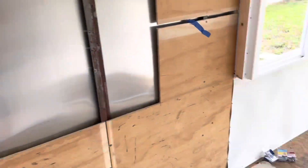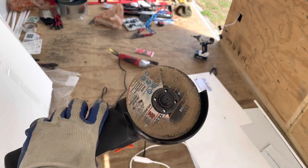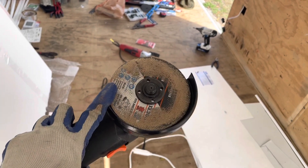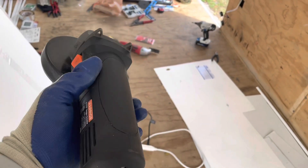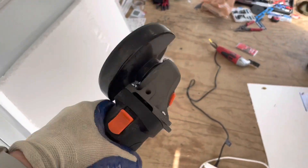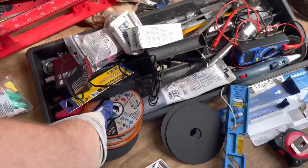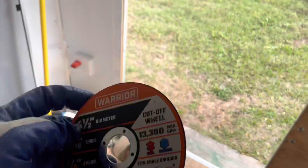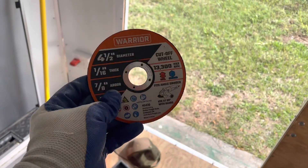On the outside, along with the struts, I use a pretty standard angle grinder — made by Warrior, also from Harbor Freight, about $10 or $15. I don't have all kinds of fancy tools; I just use what works. The blades are 4½-inch angle grinding blades, also from Harbor Freight. I'll leave everything I use in the description as usual.